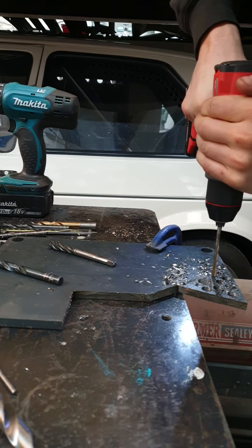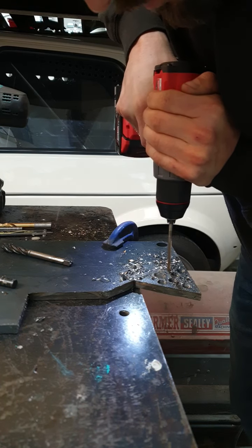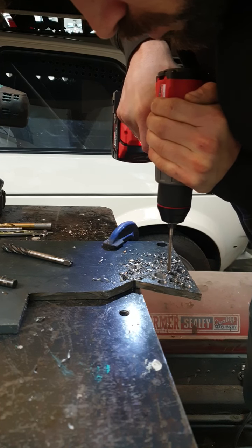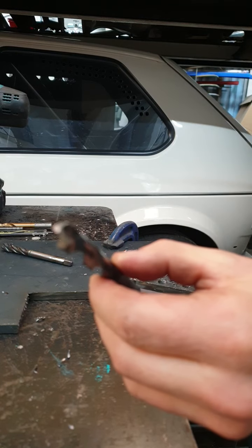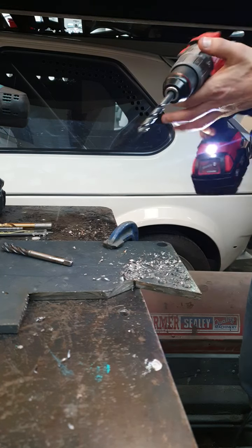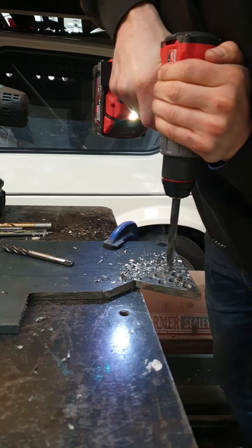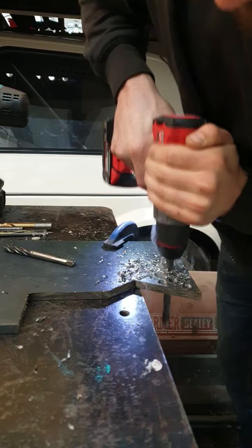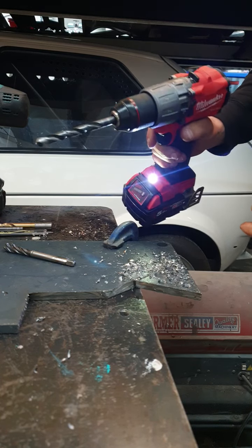5mm pilot drill. Straight through, really nice. Fairly freshly ground 10.2mm drill, still on the fast speed. And it's cut out already. So it's gone straight through, but it does seem to have a bit of lag on it now.